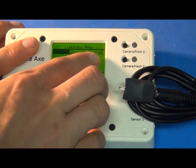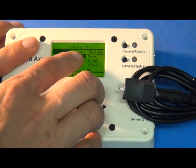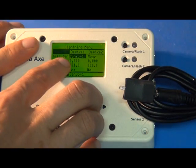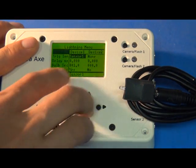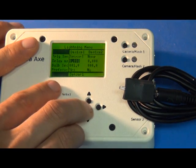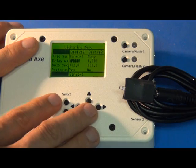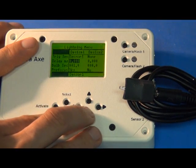First off you'll see device 1 and device 2. That's basically if you want to have one or two cameras attached to the CameraX. In this example we're just having one device. Then you have your trigger sensor — that'll be sensor 1 or none. You always want to probably set that to sensor 1.